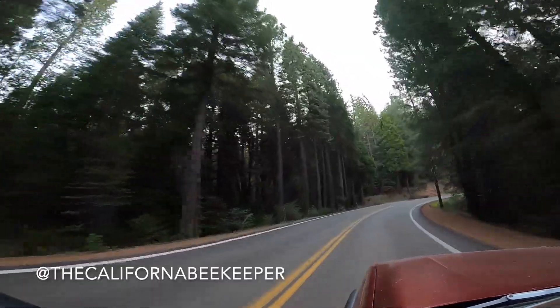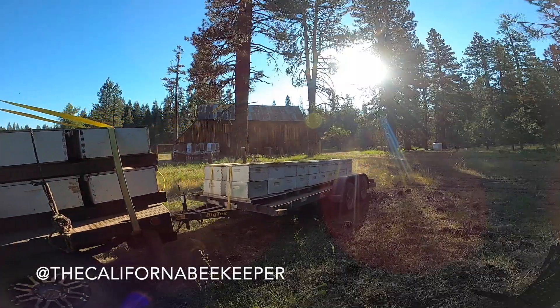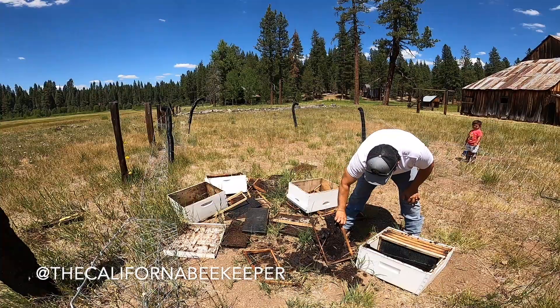We just finished with the bee yard up in the mountains. We moved some bees up there last week and noticed that the bear hit the yard — it's already hit twice, once from a nuke that was left up there.